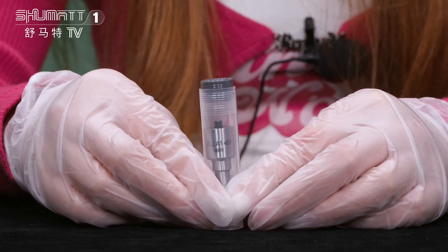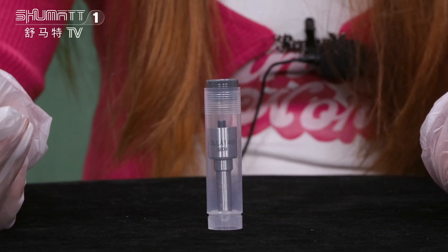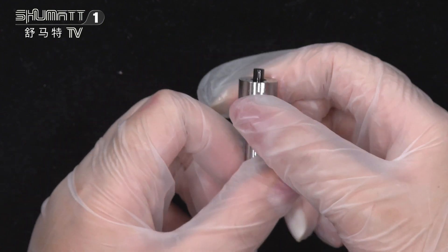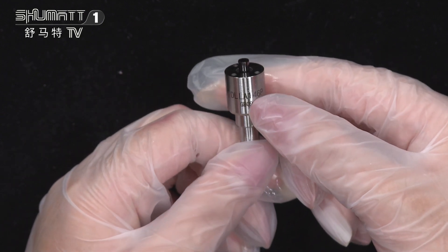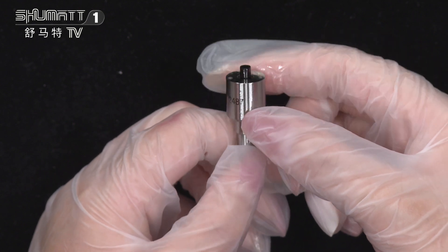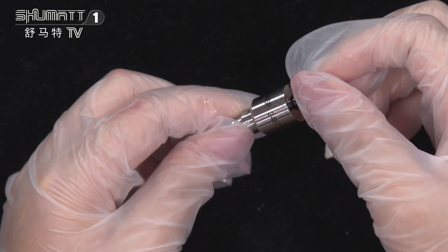The inside packing is like this — it can better avoid damages during transportation. On the surface you will see the logo and product code DLLA146P2487, and the needle inside.